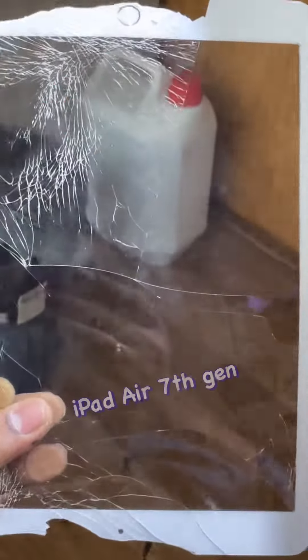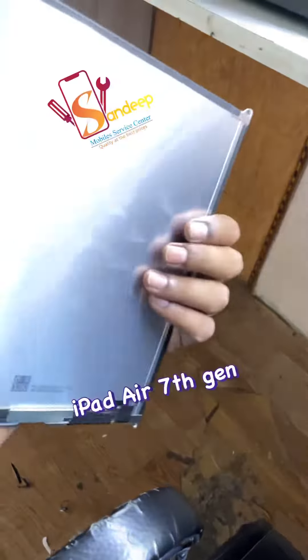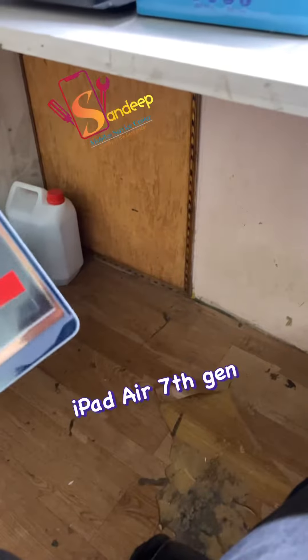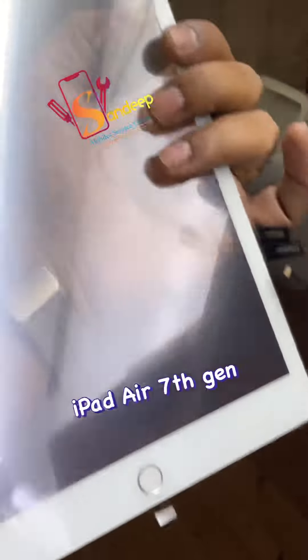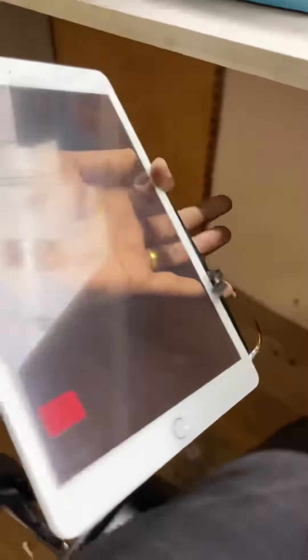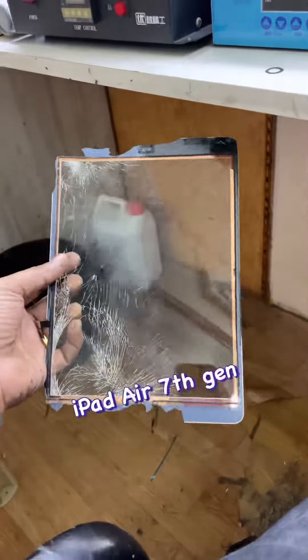This is the fingerprint sensor. When we are doing the fingerprint sensor replacement, we have a touchpad. We don't work with the iPad fingerprint sensor directly — we will remove the touchpad and replace the fingerprint sensor.